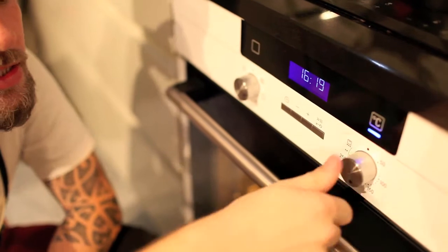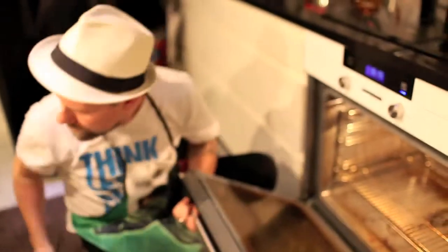Next step: the oven. We make it 200 Celsius degrees. We're ready to go. Next step: the wine.